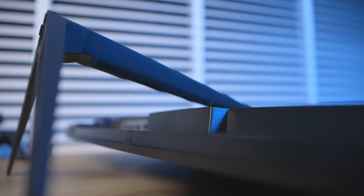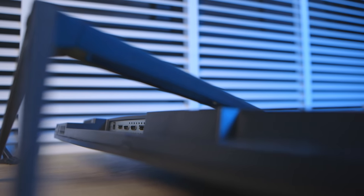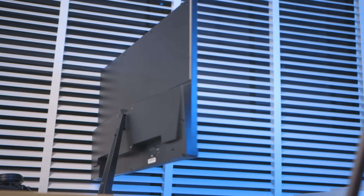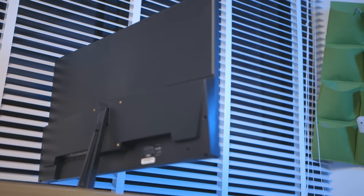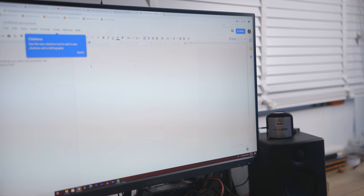The stand is not bad, but it really isn't good either. It's a pretty solid-feeling metal one, and with the monitor on it, it remains pretty steady. The problem for me is that it's not very ergonomic — there's just a lack of ergonomic adjustment. It does tilt a few degrees up and down, but it doesn't swivel and, most importantly, it doesn't have height adjustment. With everyone working from home nowadays, ergonomics are really important.